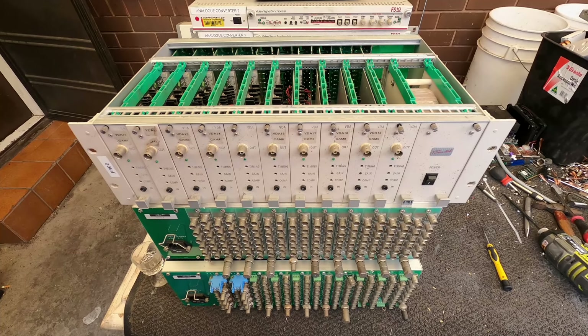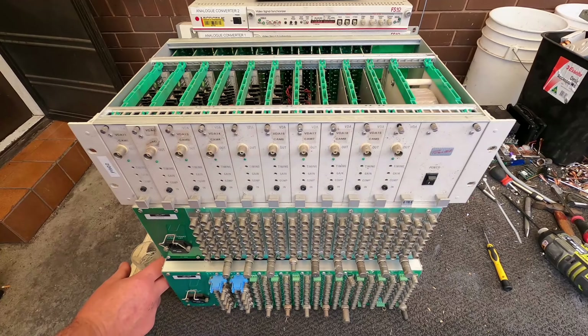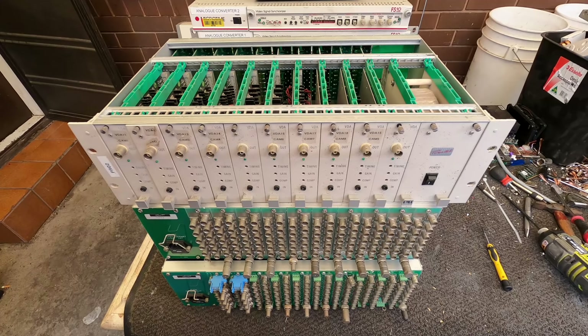G'day Scrappers! I'm having a nice afternoon here, quite warm, and having a couple of drinks, so I thought I'd do a quick short and sweet scrap session.